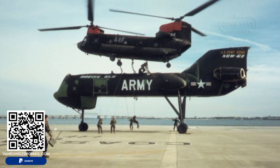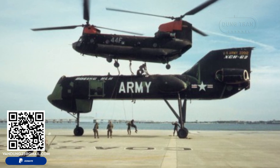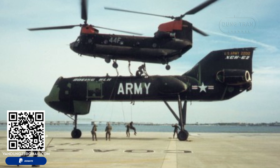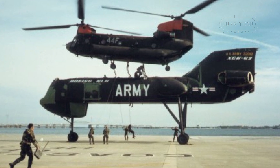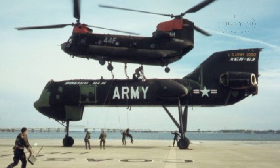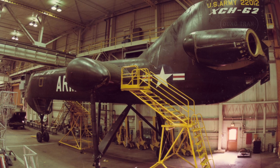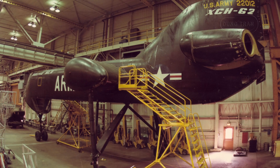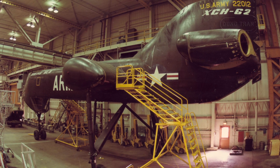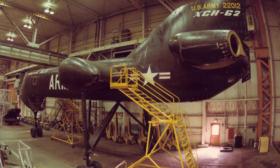The XCH-62 was envisioned as a massive helicopter incorporating design elements reminiscent of Boeing's CH-47 Chinook helicopter, but scaled to about twice the size of the Chinook. Following an Army contract awarded in 1973, Boeing moved forward with the development of this oversized flying crane machine.